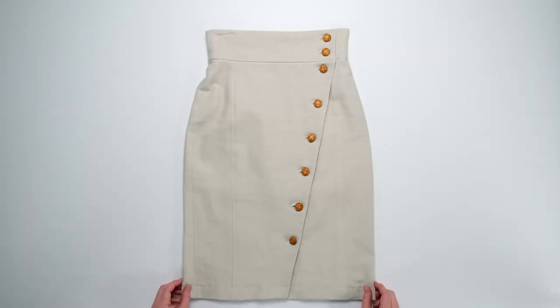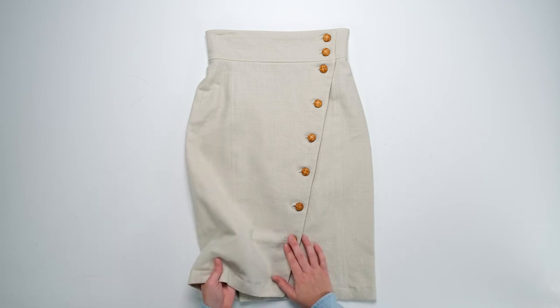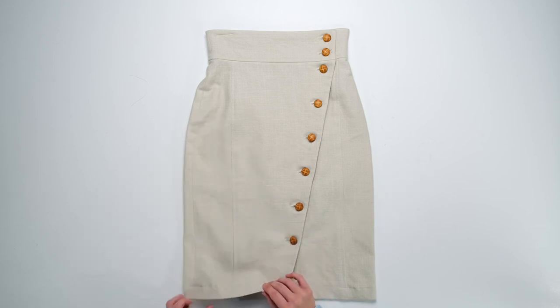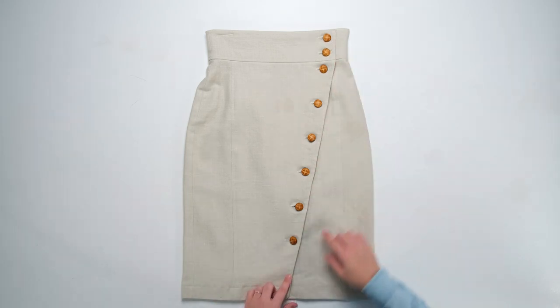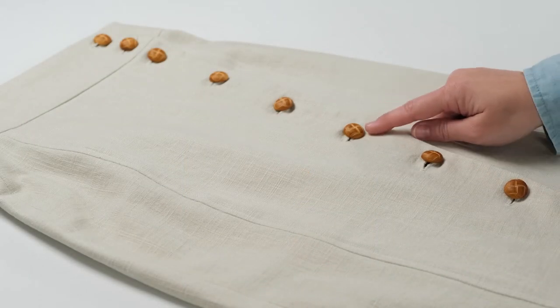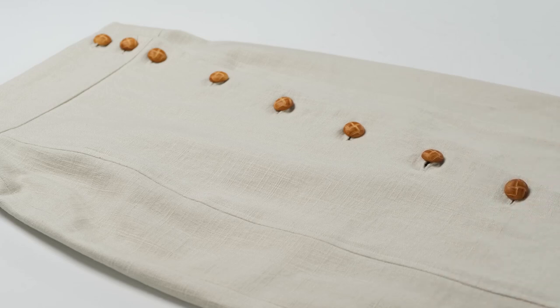I used a medium weight natural linen fabric to create pattern view E, creating a traditional pencil skirt that gets some bonus personality points thanks to a diagonal line of contrasting buttons. The leather styling of these buttons also works nicely with the natural linen material, giving this skirt a cohesive feel stylistically speaking.